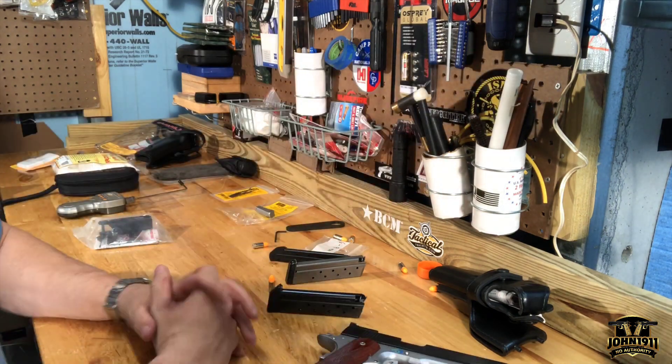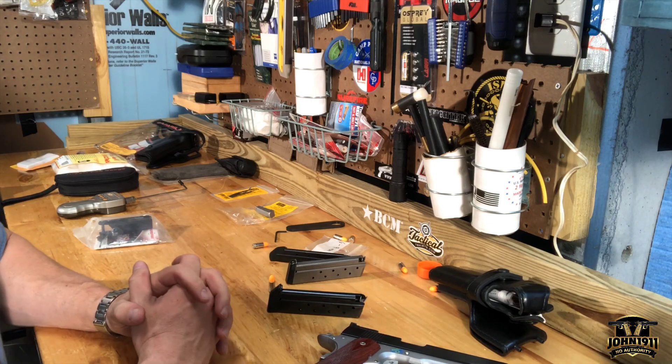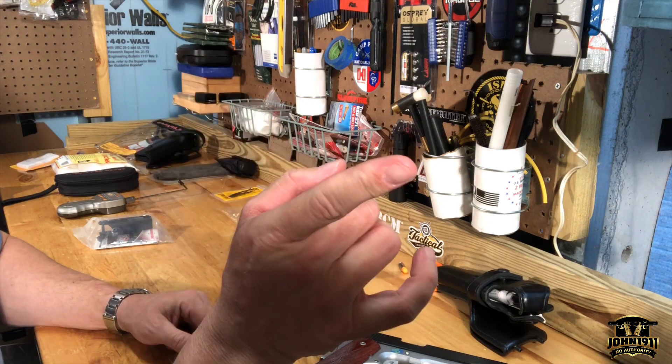Anyway, that's the end of what I'm doing on a Thursday night here in the armory. Remember, it's all about shooting guns and having fun, everybody. Have a good day.